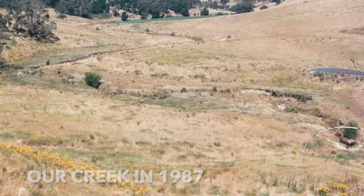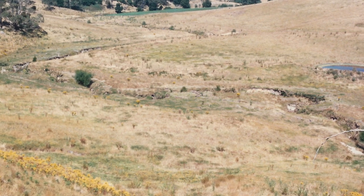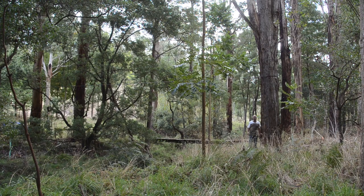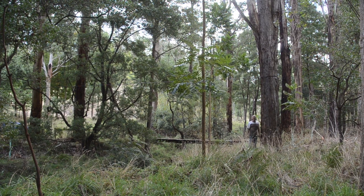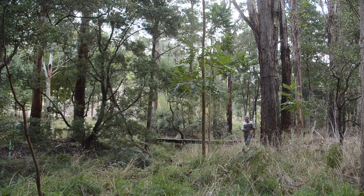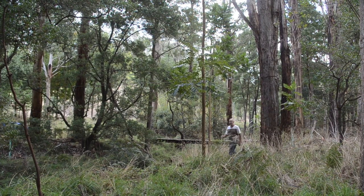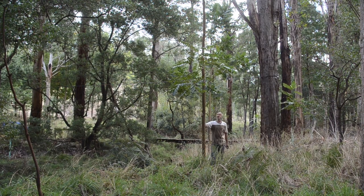We've planted a whole range of different species — some locally indigenous, some Australian natives — and you can see what we're doing now. We've actually got some very large eucalypts here, a number of different species, but I'm also planting Australian rainforest timbers such as this Australian red cedar.